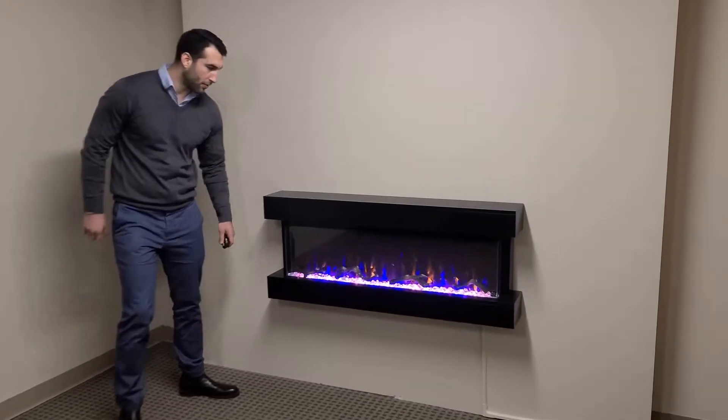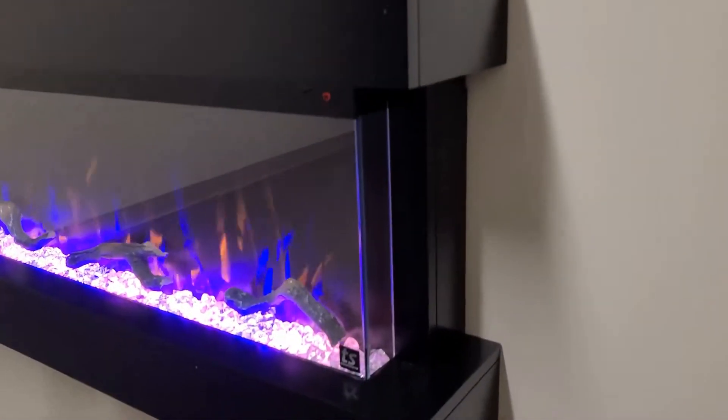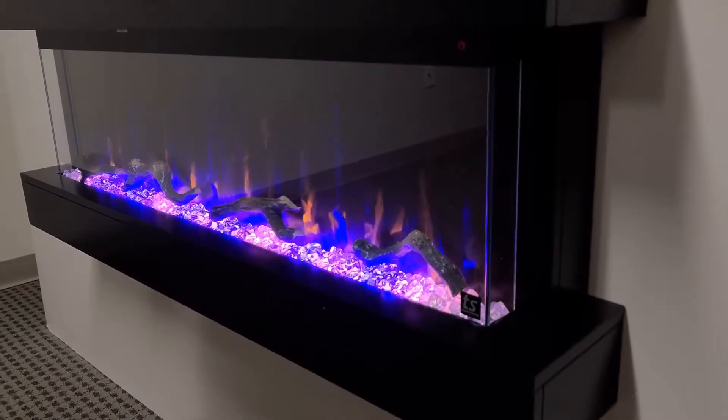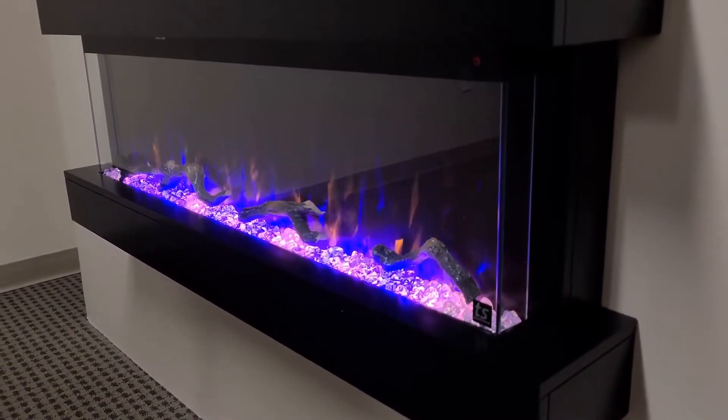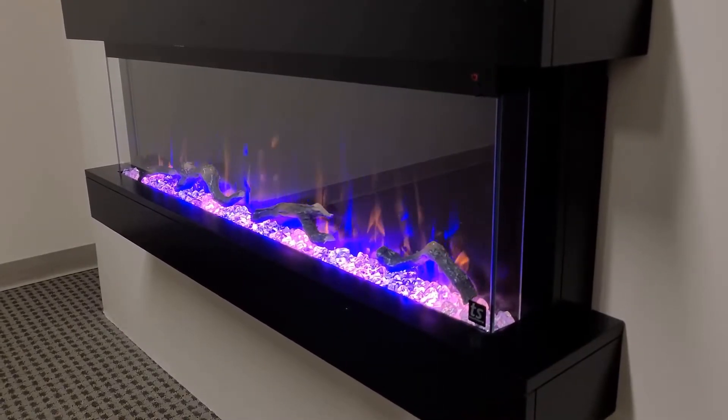I'm going to go over some of the features of the fireplace. We include in the pack crystal media as well as driftwood, as you can see here. If you prefer to just have the different crystals, you can simply put those in and you don't have to include the driftwood.